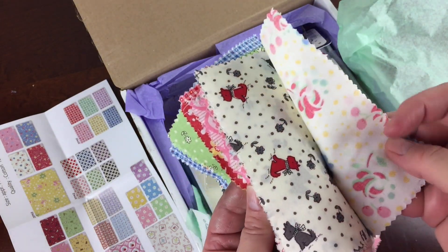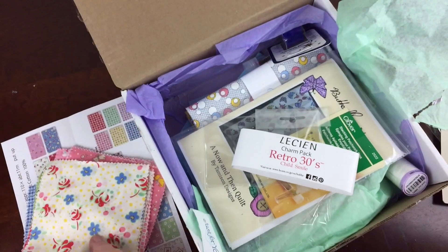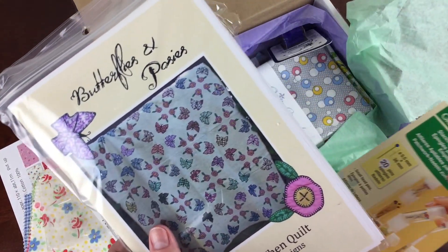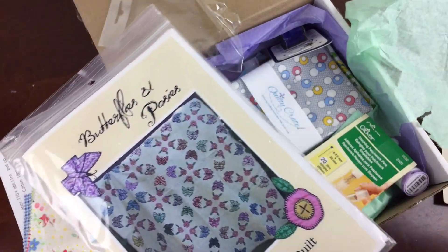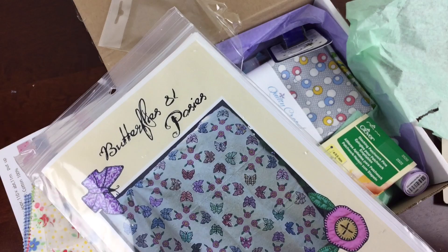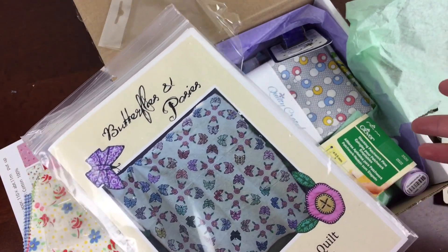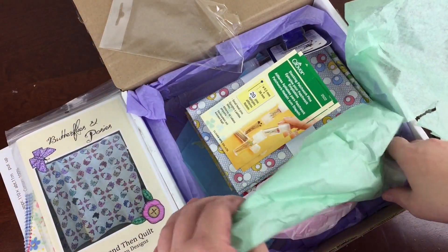Of course, there are patterns that you can purchase that deal specifically with charms, and that's a really great item. The next thing I got was this Butterflies and Posies quilt pattern. They selected this quilt to go kind of with the vintage theme of the fabrics and to show off the best parts of the fabrics that you got. That one's about $10.